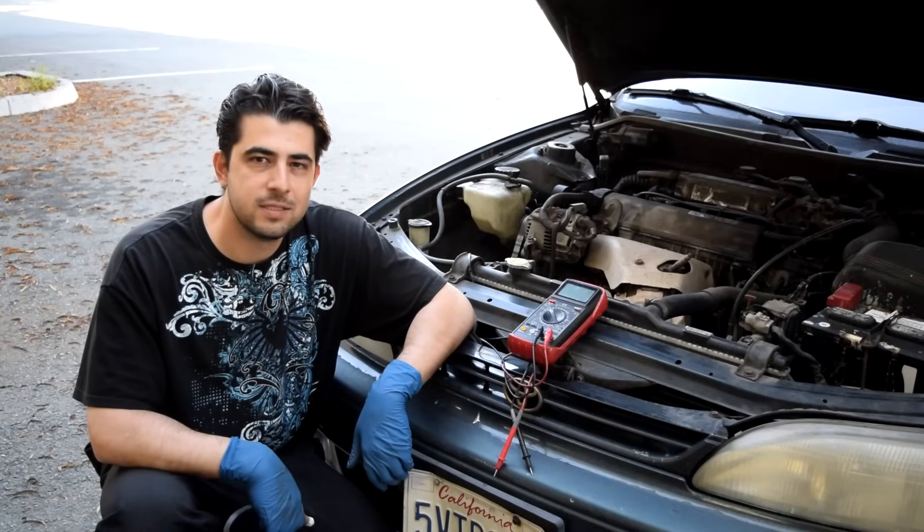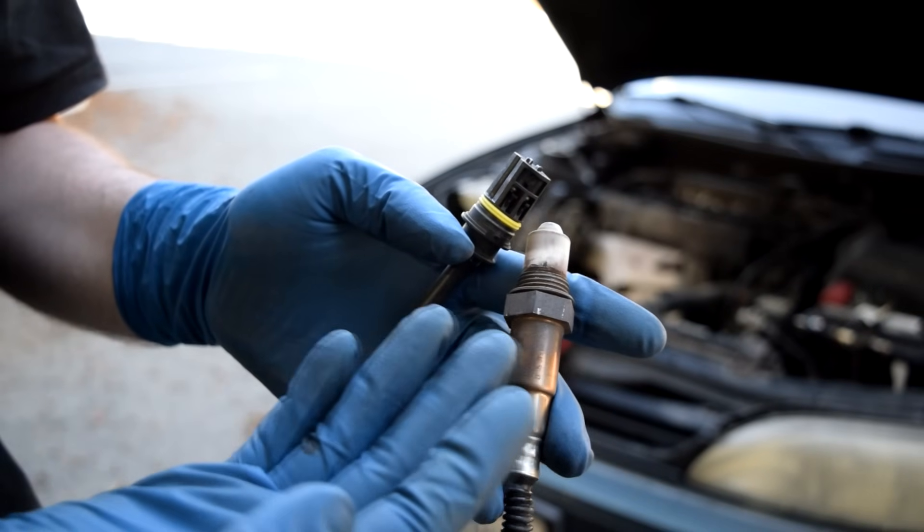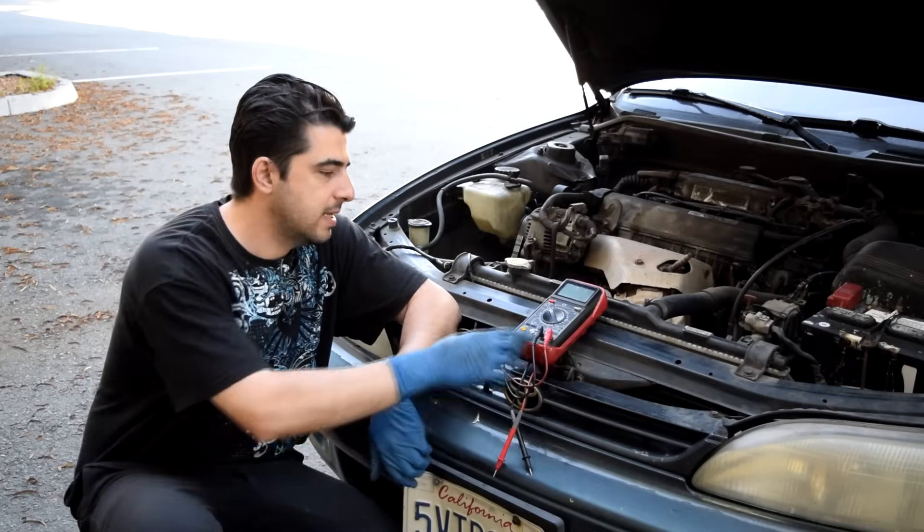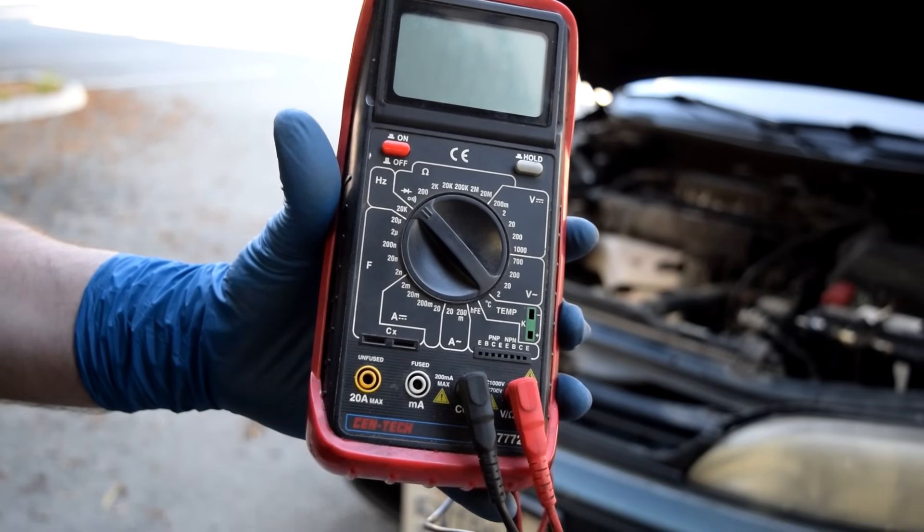Hey, how's it going, do-it-yourselfers? Today I'm going to show you how the oxygen sensor on your car works and operates, but not just that — I'm also going to show you how you can test it using nothing but a basic multimeter.